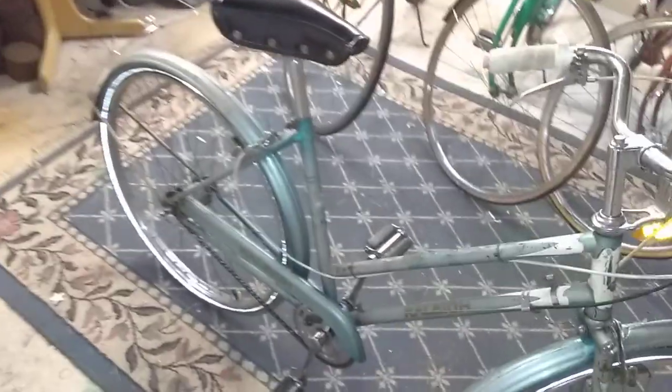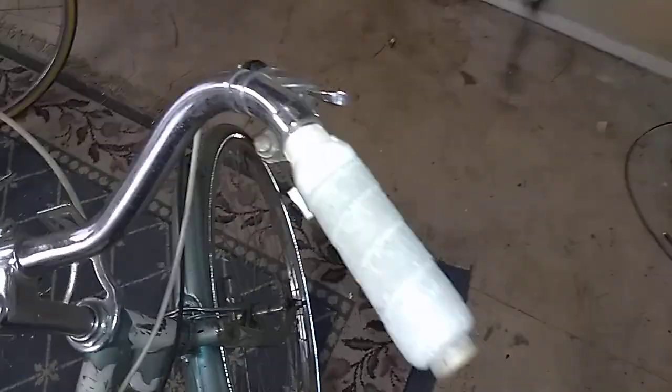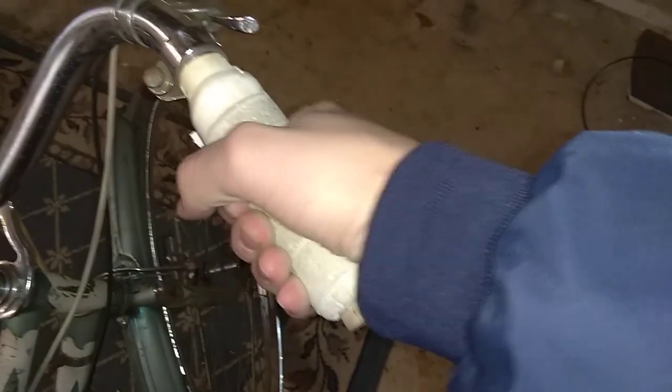Now despite looking mostly original, this bike does have a few weird things that the previous owner did. They used some sort of grip tape here and then just jammed a cork into the end of the handlebar.